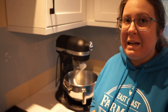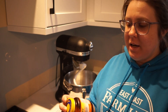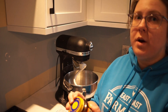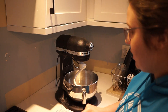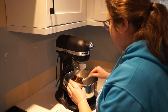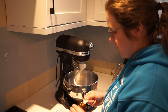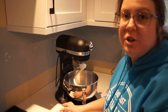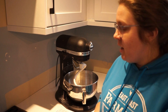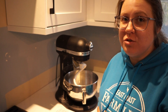The recipe calls for one packet of yeast. I have some quick-rise yeast here that I purchased in a bottle — it's much more affordable that way. On the side it tells me that two and a quarter teaspoons equals one packet of yeast, so we're going to add that to our KitchenAid. We're going to go ahead and add the full amount of water at this time — one cup of warm water. The book states that warm water is between 105 and 115 degrees Fahrenheit.